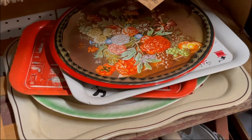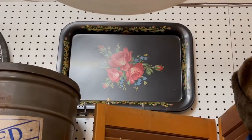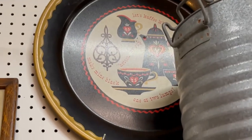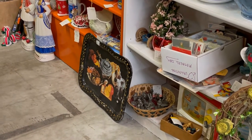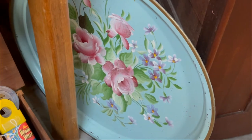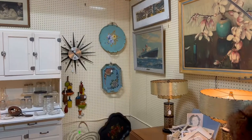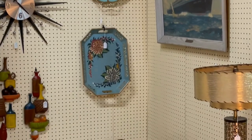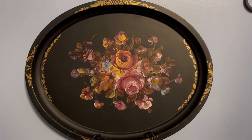I find tollware trays when I'm antiquing and thrifting almost everywhere — they're very prominent. There was a history from the 1920s through about the 1960s of producing these tin trays, mostly with floral artwork and sometimes fruit artwork. They also typify the one-stroke painting technique, which I know from some of my other videos I am really working on. My eye is really drawn to that style and I look at them as inspiration.